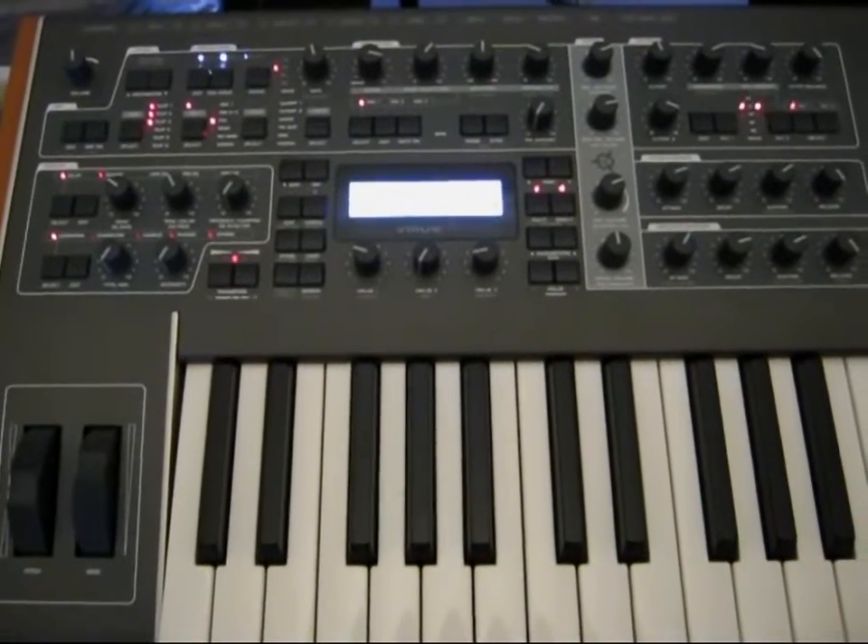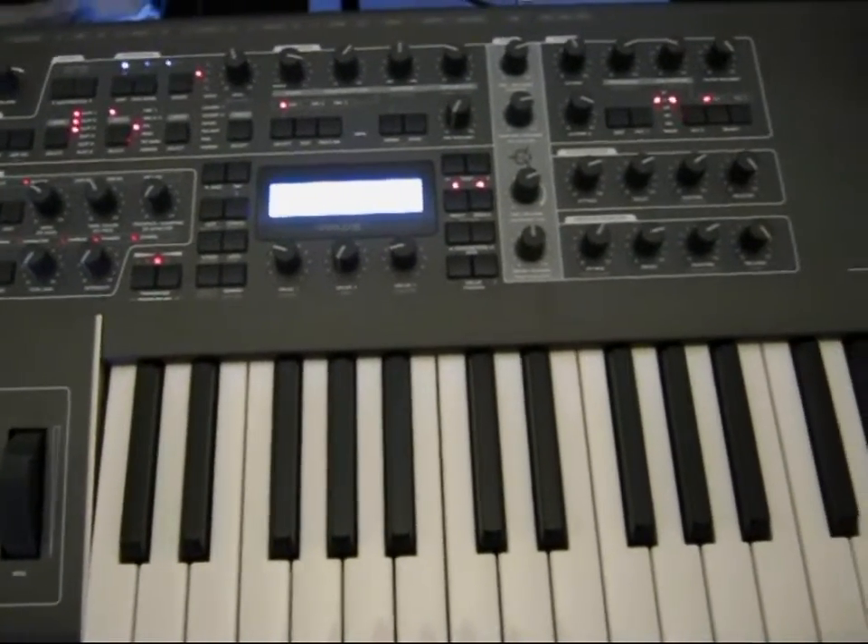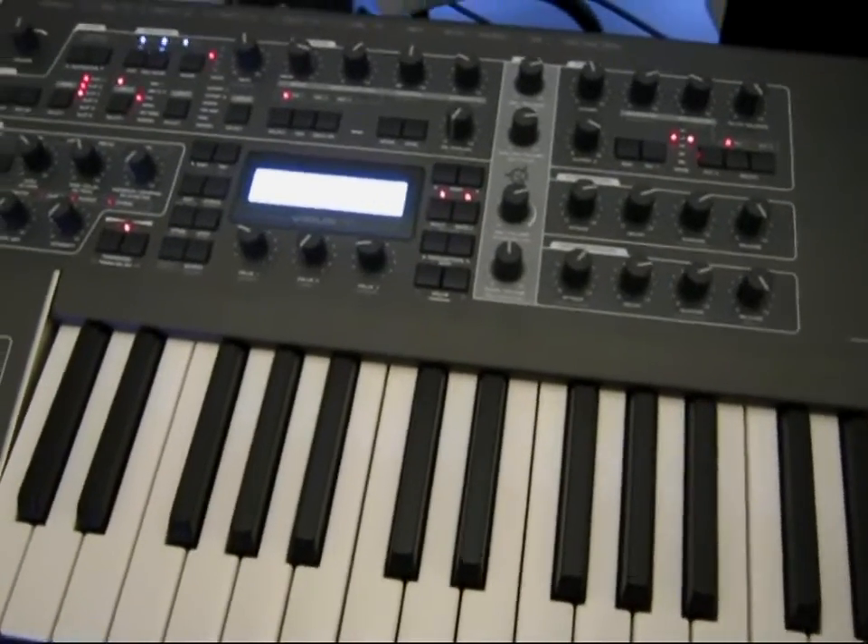Above the Supernova we have the Access Virus TI2, which is probably the most versatile virtual analog synth available and is 16-part multitimbral.